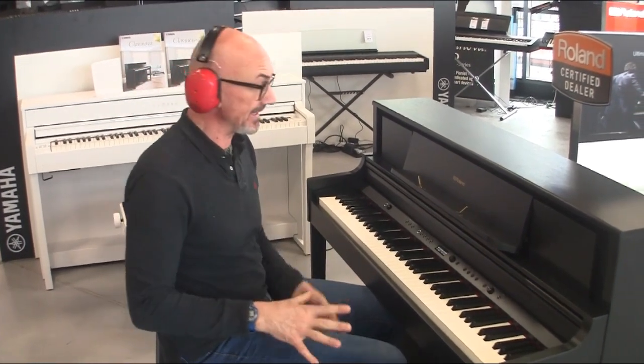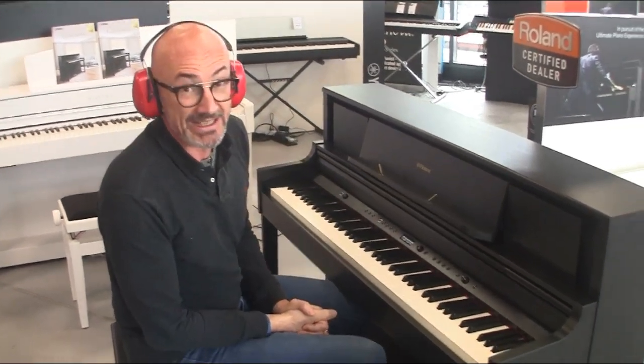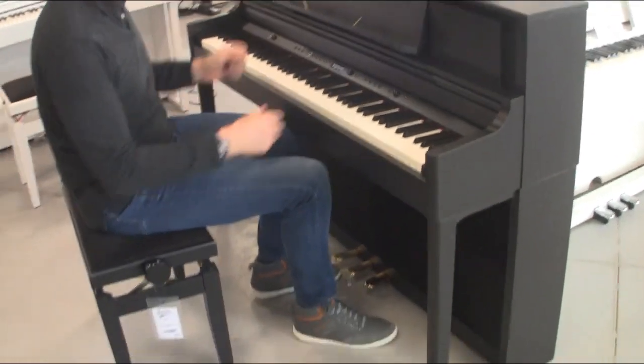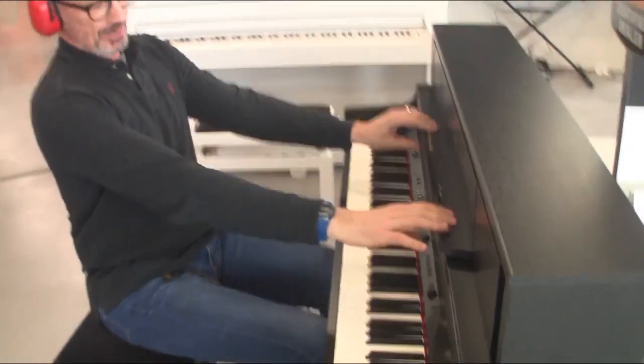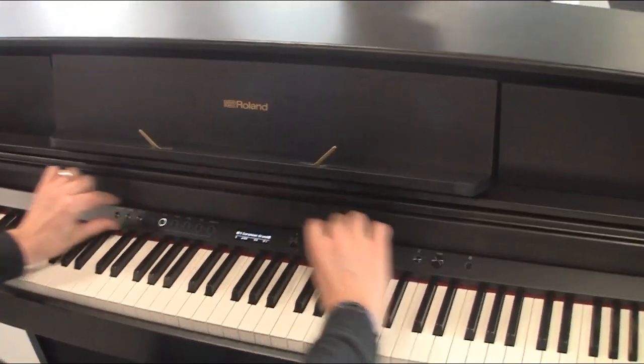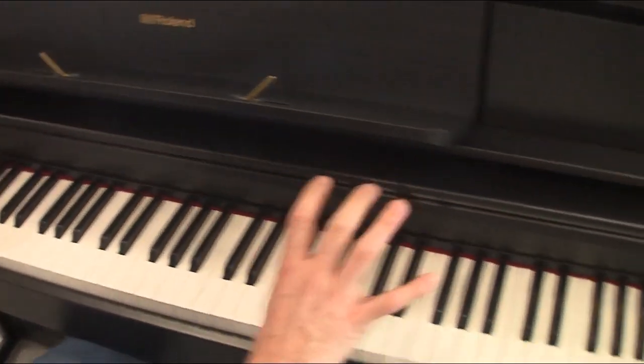Alors le E-LX705, c'est le nouveau produit arrivé de chez Roland. On est vraiment dans un modèle qui ressemble de plus en plus à un piano droit, un vrai piano acoustique, avec le beau support partition qu'on peut relever allègrement. Une console magnifique, avec la possibilité de pouvoir la cacher, histoire d'avoir quelque chose d'un petit peu plus classique.